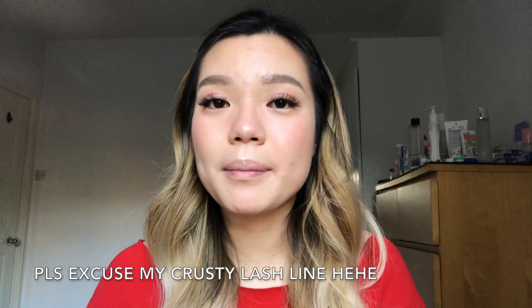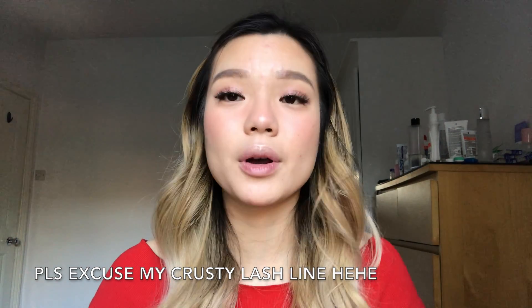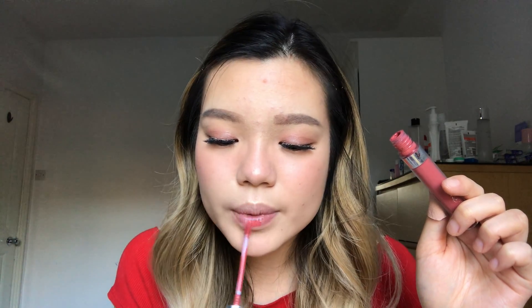Moving on to lips — I'm using ColourPop's Bumble, just dabbing it in the center and spreading it a little bit for a pretty pinky color. Then I'm topping it off with Fenty's Gloss Bomb. You can stop there or keep going.